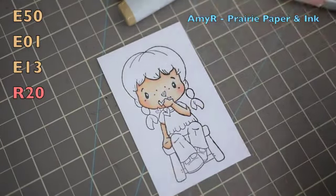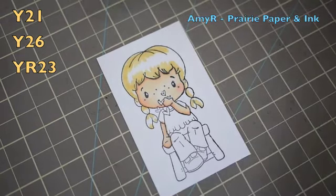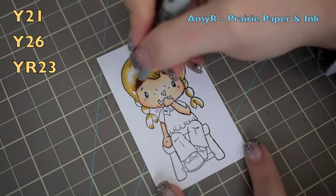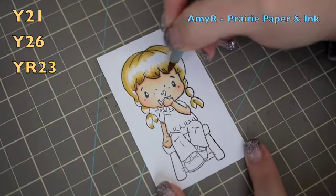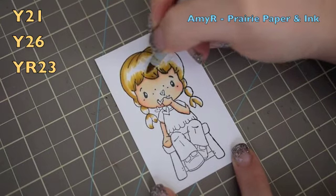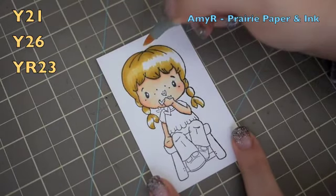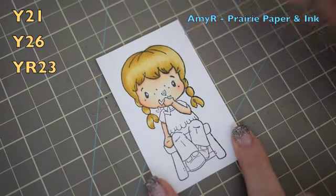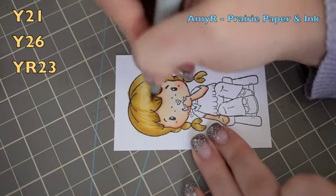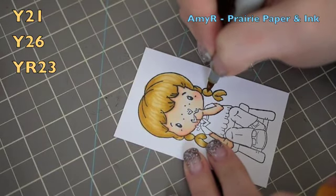For her hair, I'm stepping out of the box — I'm doing blonde instead of brown. I started with Y21, then added some Y26, and then my darkest, YR23. I pull the YR23 up a little bit more with the Y26 using short flicking motions, then go back in with my Y21 to blend everything together. To add hair strands and dimension, I use the YR23 again, flicking the marker back and forth with a really light touch so just the tip is touching, to get fine little lines to simulate hair.